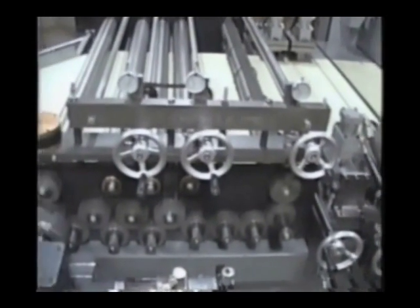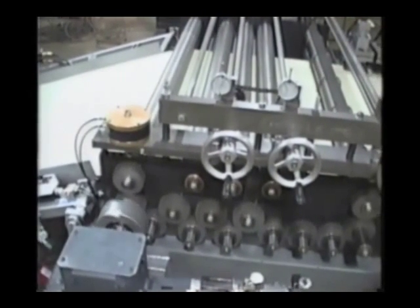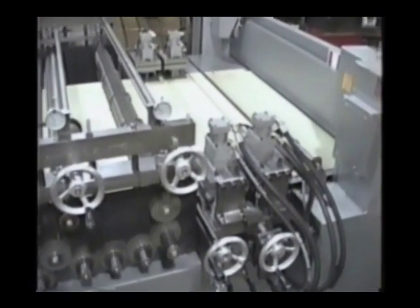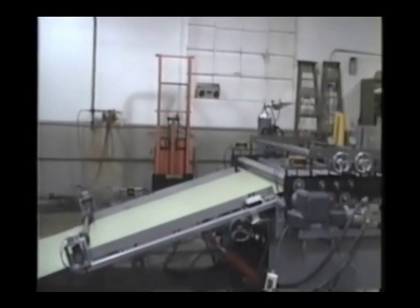The unit shown was designed to replace an existing Iowa Precision System with downstream notching. This unit has an optional powered in-feed sheet threader table exit conveyor. For testing, the system is being fed from a standard expanding mandrel decoiler.